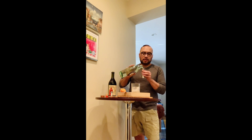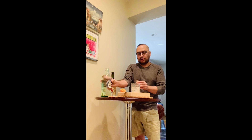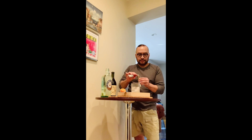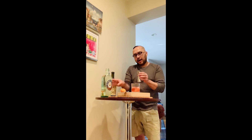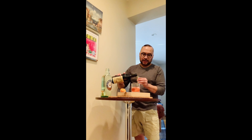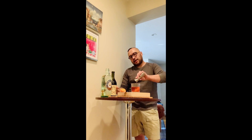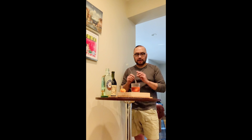Add it into your glass, follow with the Campari — all equal proportions — and top it off with the Carpano Antica Vermouth Rosso. The next part of the cocktail is making sure you have a nice mixing spoon.